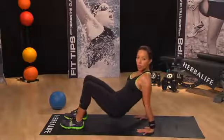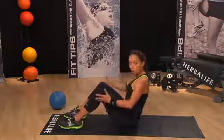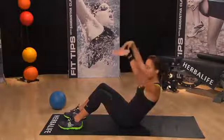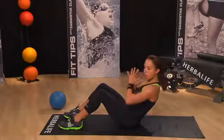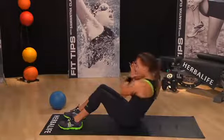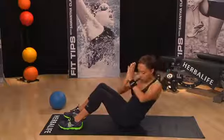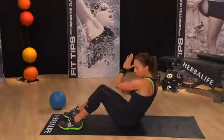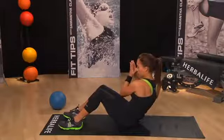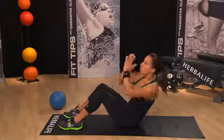Let's move on to our next move which is a simple ab twist. We're going to stay in this position, feet are on the floor. I want you to slowly lean back so you can feel your abs engage, take your arms up, bring them back to the chest, and we're just going to twist — touching opposite elbow to opposite thigh. Really feeling the abs working, works the outside of the ab muscles, the oblique area. Always make sure you don't strain your neck, just looking straight up in front.